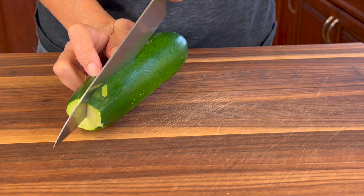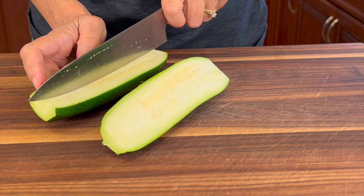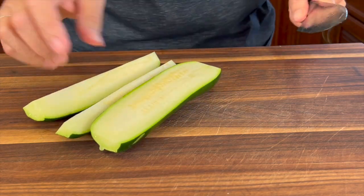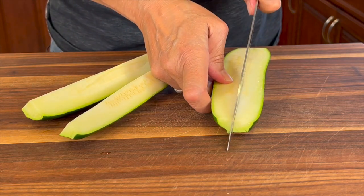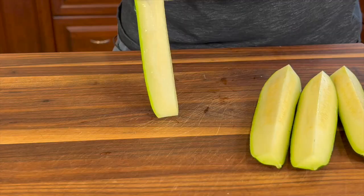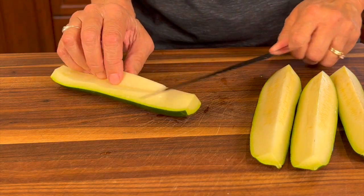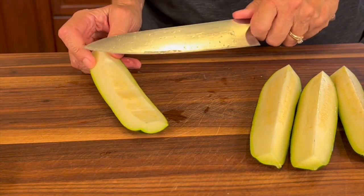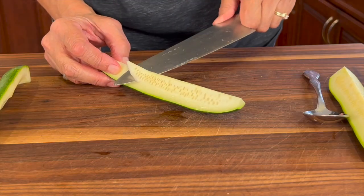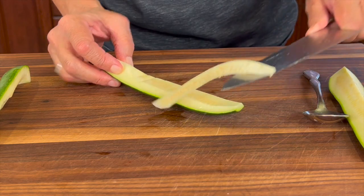I'll cut off both ends of the zucchini, then cut it in half, and then cut each piece in half again. What I want to do is remove some of the seeds — sometimes zucchini has a lot of seeds and there's a lot of water in that area. I'll go ahead and cut away some of those seeds. This one doesn't have too many, so I'm just trimming a little bit out. It helps when you're trying to get all the moisture out.